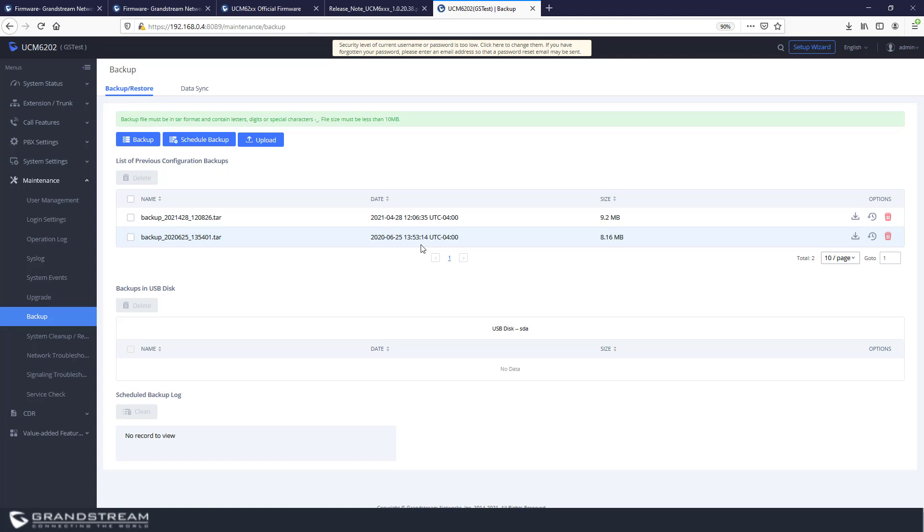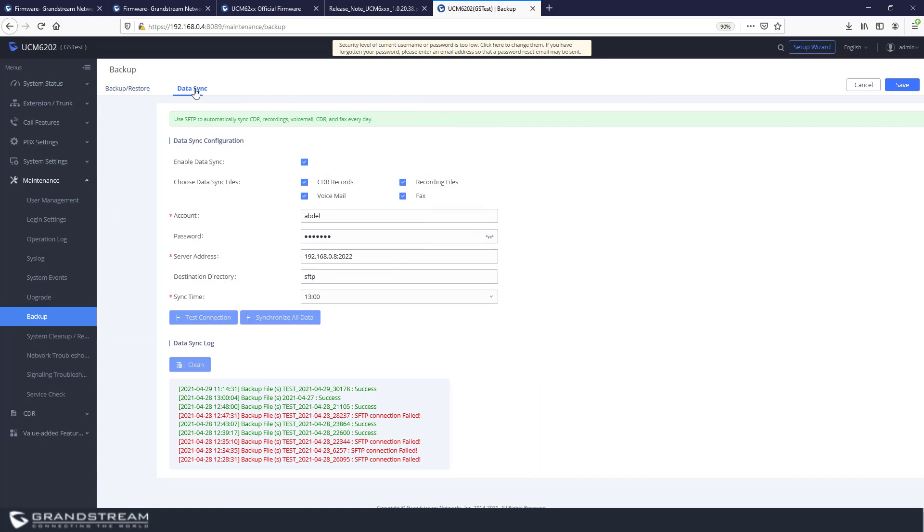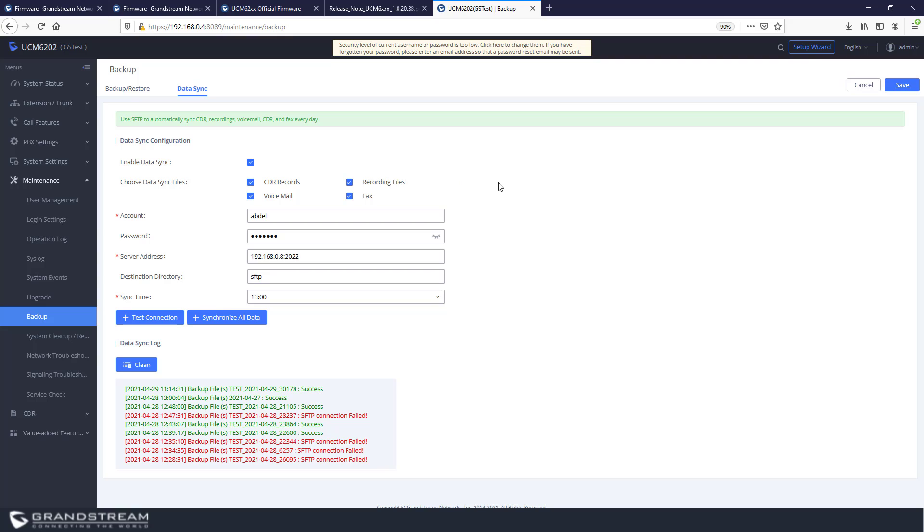Once the configuration is backed up to your USB or SD card, you will see that backup listed. To restore a backup, simply click the Restore icon. To download the backup file to your local computer, click Download. If you have a backup stored on your computer and want to upload it to the UCM, use the Upload option. In addition to manual backup, there is also the option to back up your system to an SFTP server.